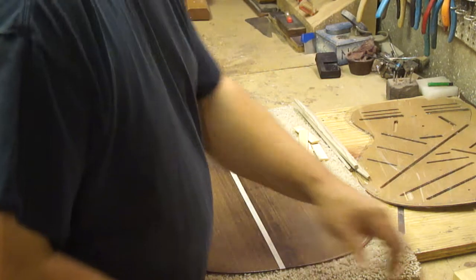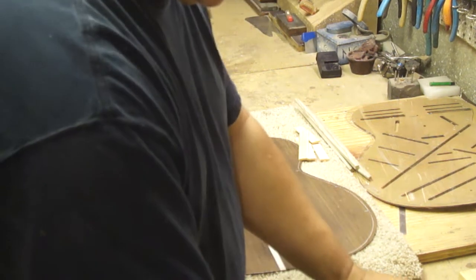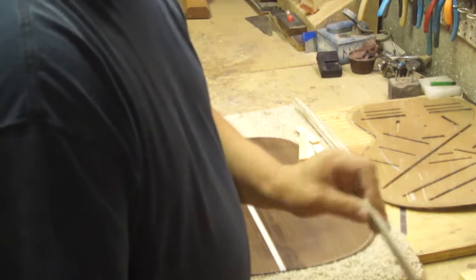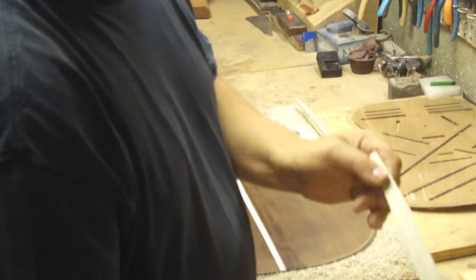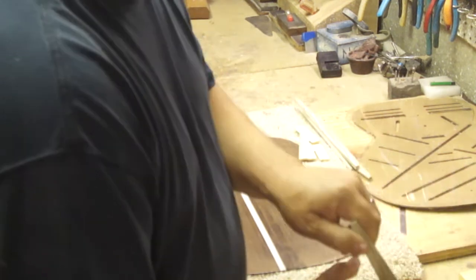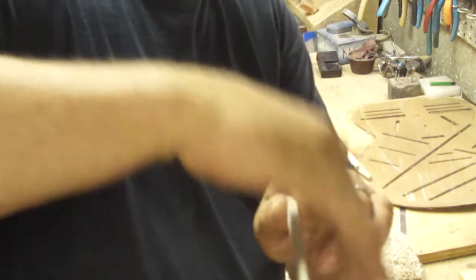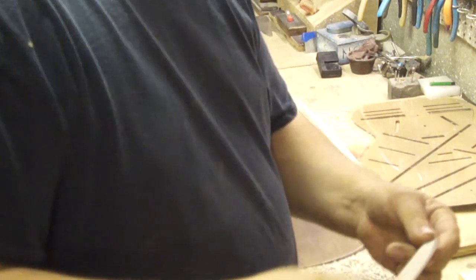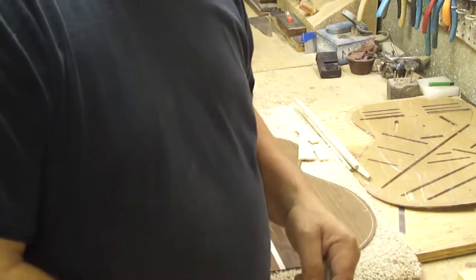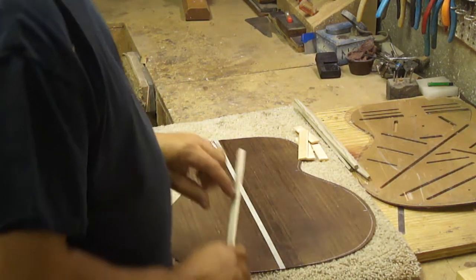In the interest of speed, I've already gone ahead and laid out my braces, cut them out, and sanded them. I sort of pre-shape these — I put a little bit of a bevel on that top. Once it's on the back, it's going to be carved and shaped, but pre-shaping just eliminates a lot of work later on. It's easier to work with when it's not glued to the back of the guitar.